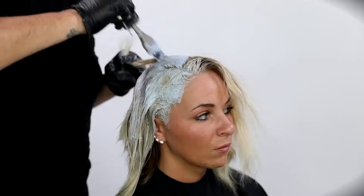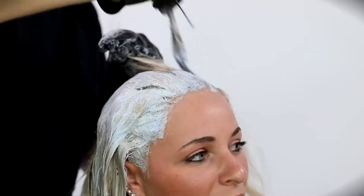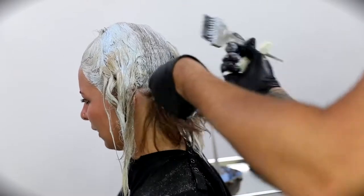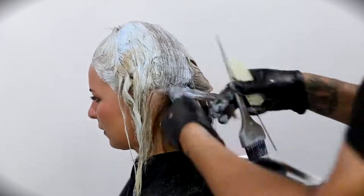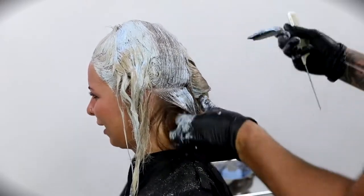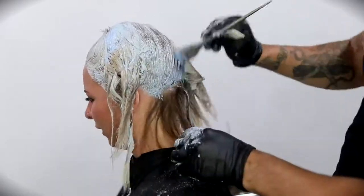You'll probably notice that I started in the front and top of her head first — that's what everybody sees, so I want to make sure that gets nice and light and consistent first, and then I worked my way into the back. With Amanda's hair, she didn't have any highlights underneath — that could have been a budget thing — so I wanted to go through and lighten that as well. That's all virgin hair, so it lifts pretty fast.